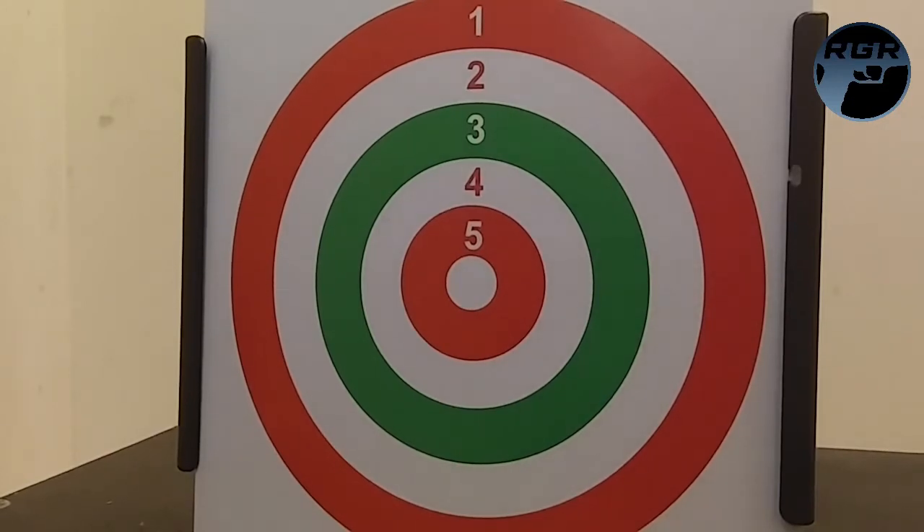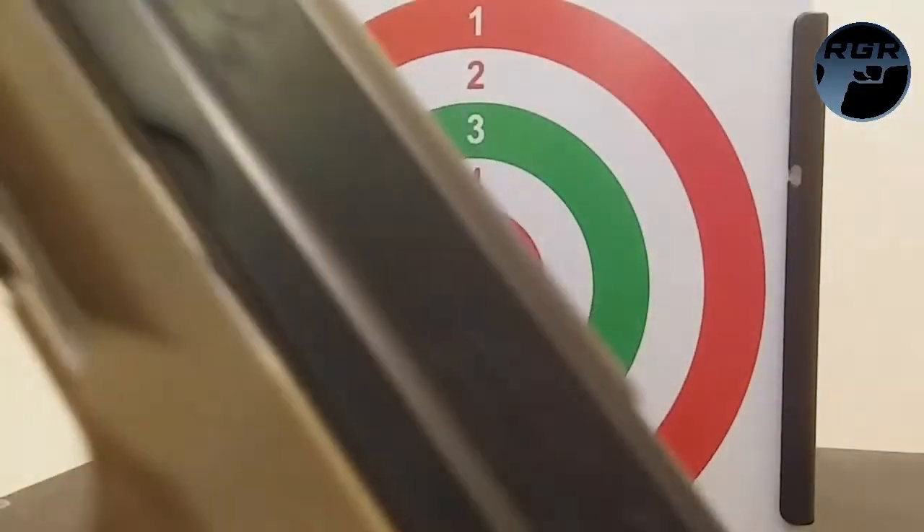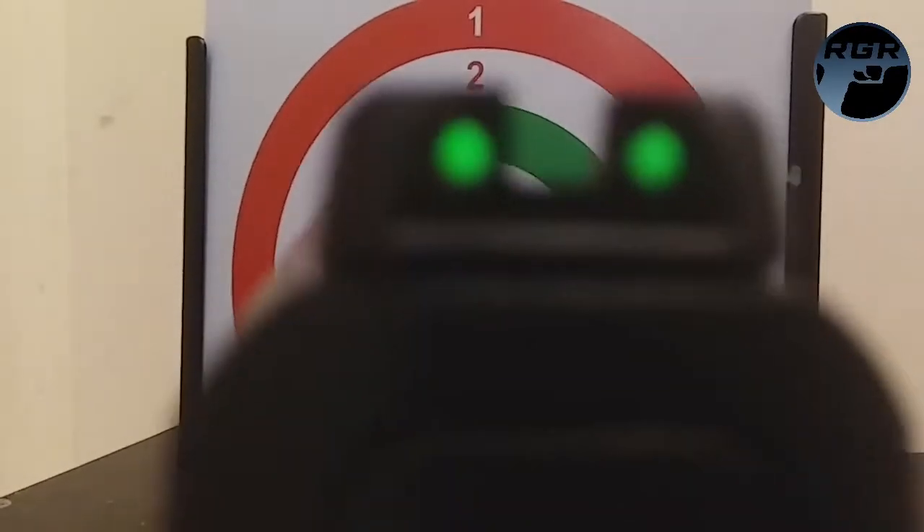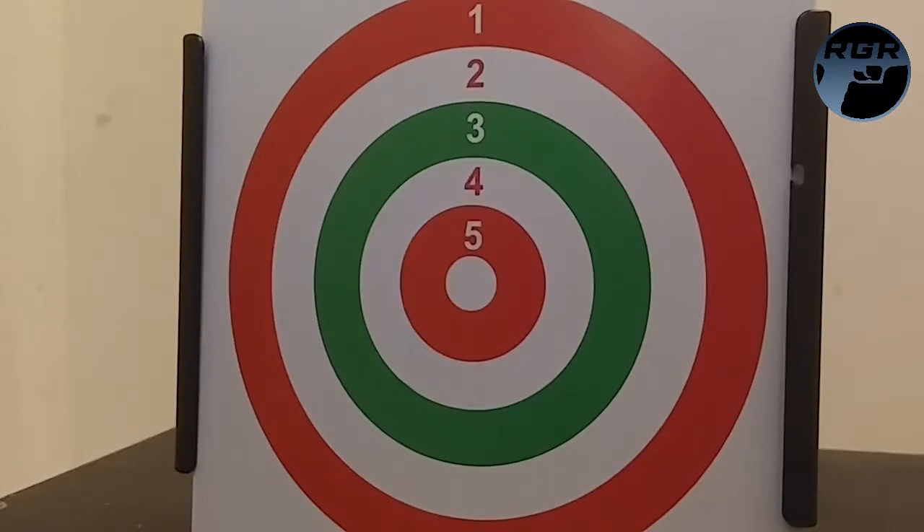Now for the accuracy testing portion. One thing I forgot to mention in the review was the sights on the Smith and Wesson M&P40 by Umarex. This is the lower-end model, but you have two fiber optic sights in the back and a white dot in the front, which makes it super easy to line up your target at night or in daylight — really cool. I have 19 rounds loaded; I'm going to back up about 10 feet and see what we can do. Safety off.